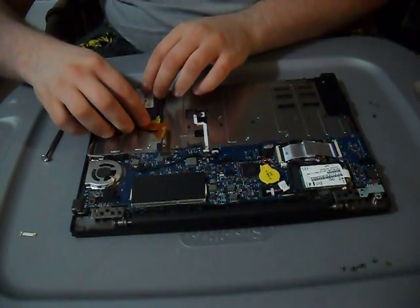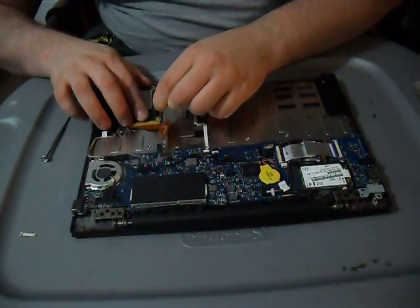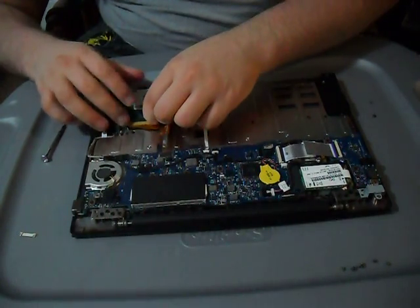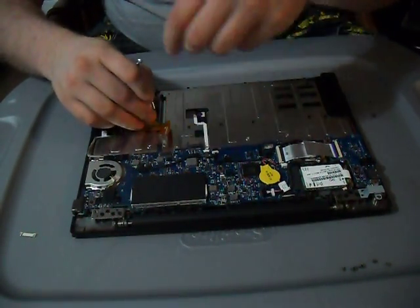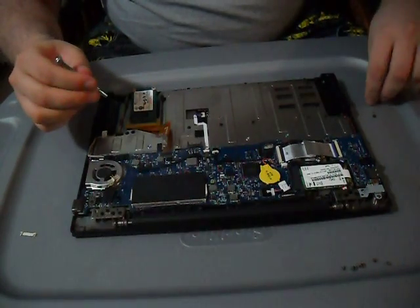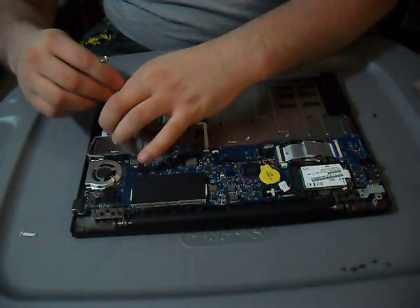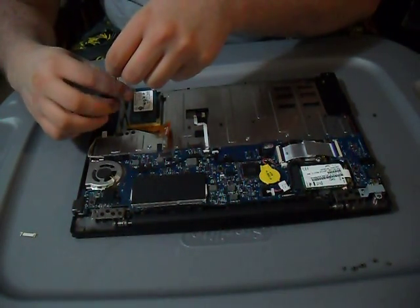Go ahead and put that right back. It has three screws on the inside — two of them go in the top part and are the smaller silver ones — and then one black screw that goes on the bottom through the SSD. There may also be one screw on the outside holding it down.